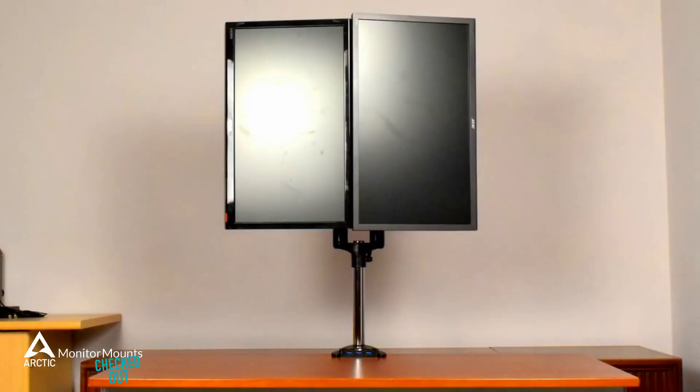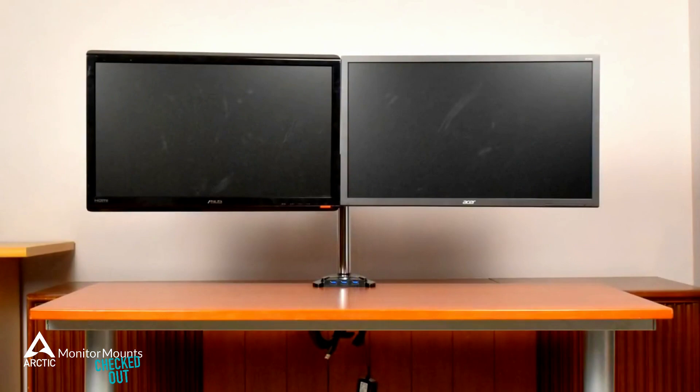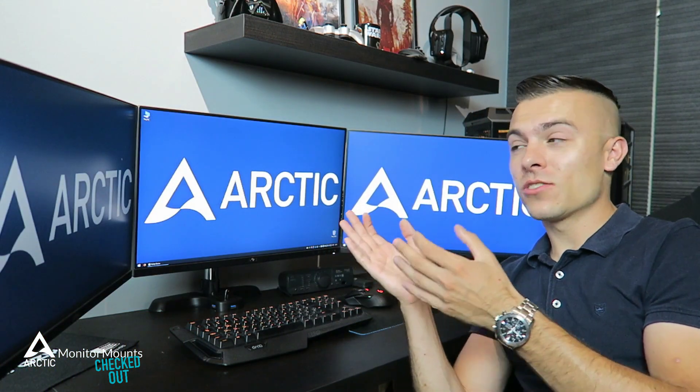Screens rotated vertically is no problem, one screen vertical is fine too. You can of course have both screens side by side. Clean, arranged and perfect stability.